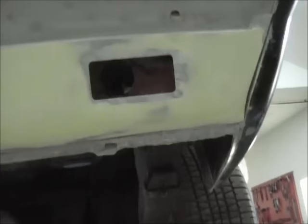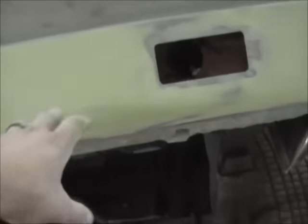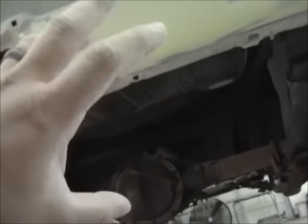I'm real happy with that. I've got to go over it with putty coat to fill in the 80 grit scratches, then I'll 180 that, and then it's ready for another coat of epoxy.